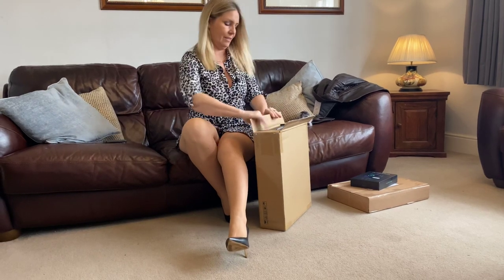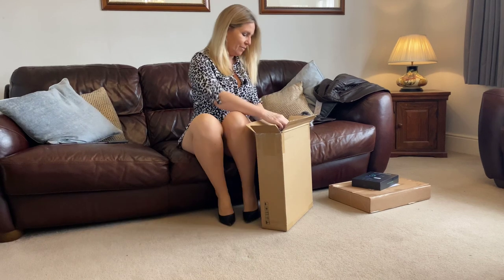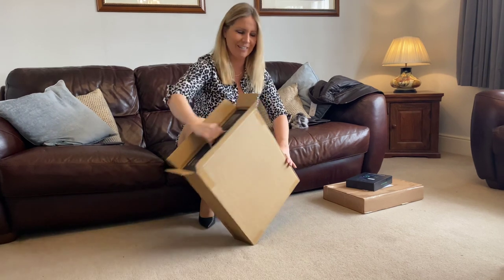There we go — nobody come in and sit on the knife, that's not a good idea. Oh my goodness, it's actually called the Tree Foe Lucy. How bizarre is that?